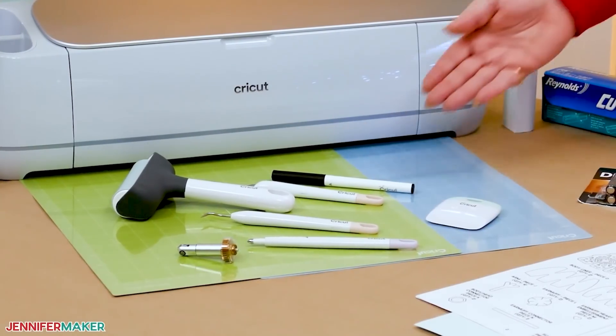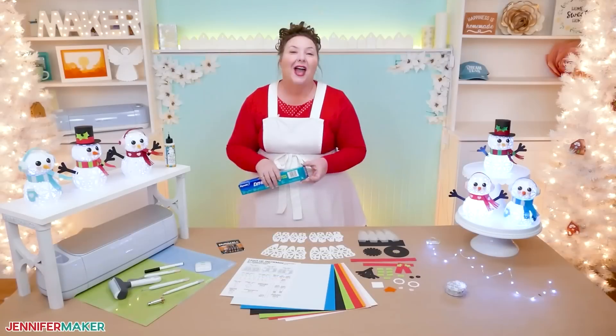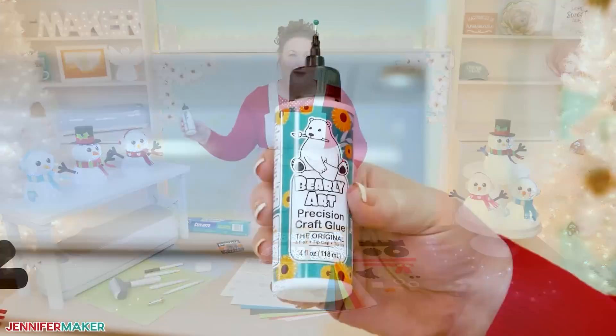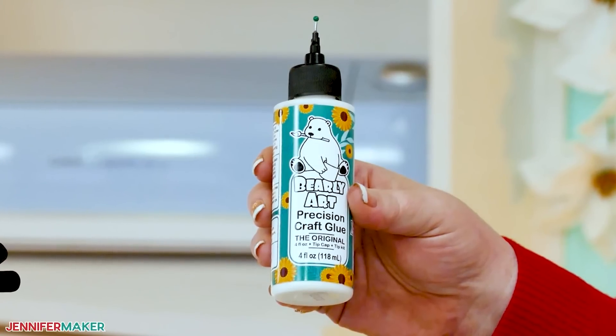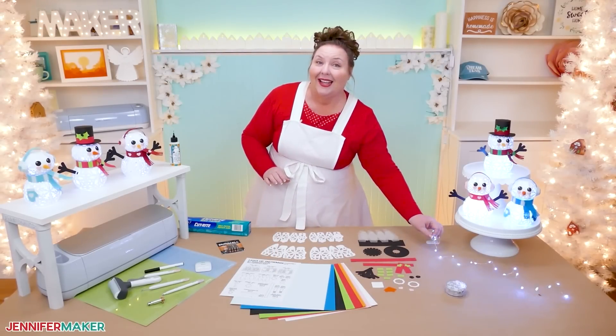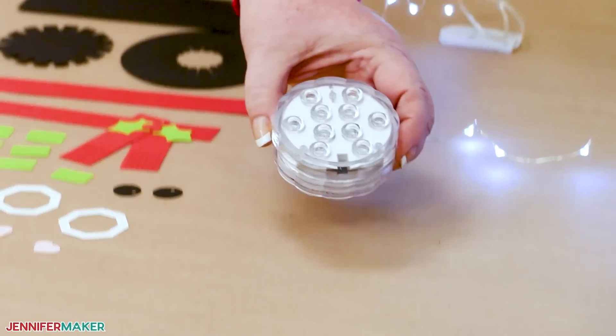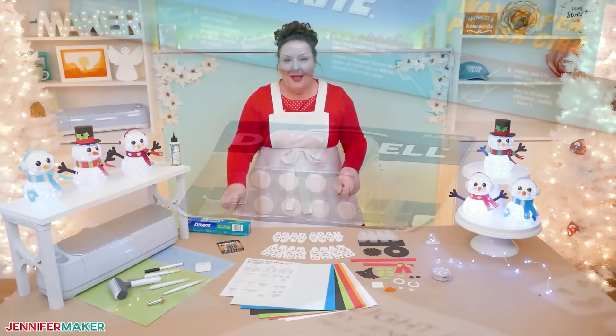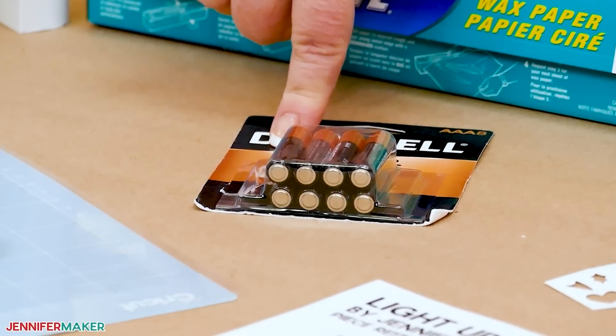I'll also show you how to add a layer of wax paper to the inside of your snowman — it will really soften the light nicely. Wax paper cuts best on a blue light grip mat. When it's time to put it all together, I'll use my favorite craft glue, Bearly Art glue, which works great on paper crafts. I'll show you a few light options for the inside, like a two-and-a-half-inch color-changing tea light or a string of fairy lights. Make sure you have the right batteries so your snowman lights up.